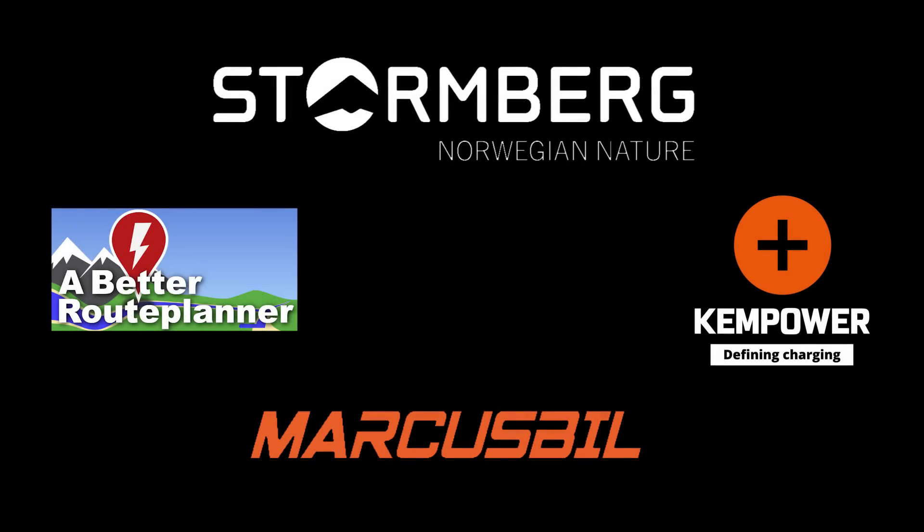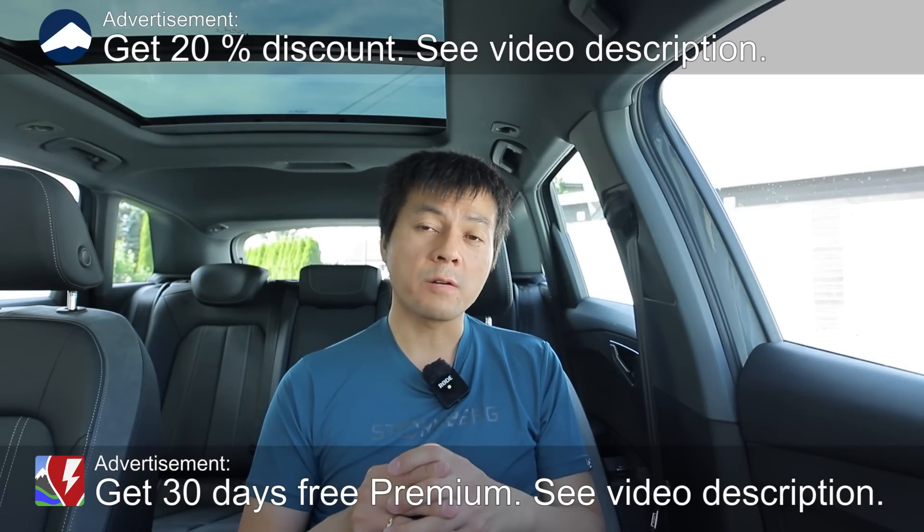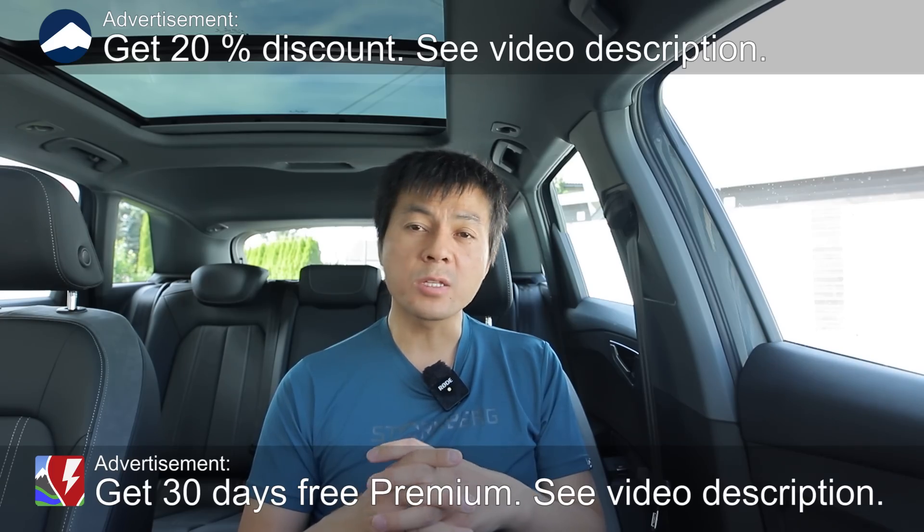This video was brought to you by Bedroo Planner, Ken Power, Markus Biel and Stolmberg. Today I'm going to show you the charging of the LFP battery in the made-in-China Model 3 Standard Range Plus. We have this China car — it's a Standard Range Plus Tesla Model 3 from China.